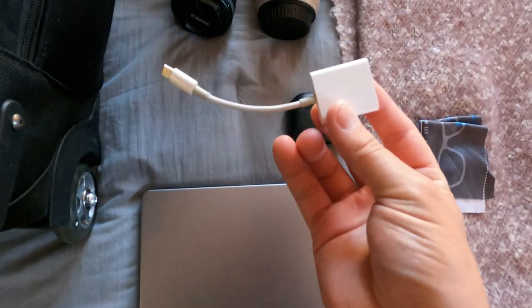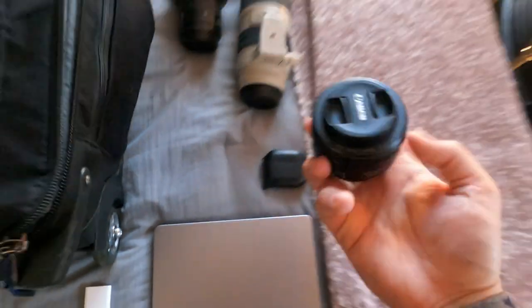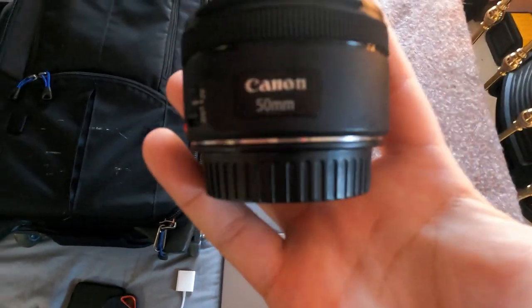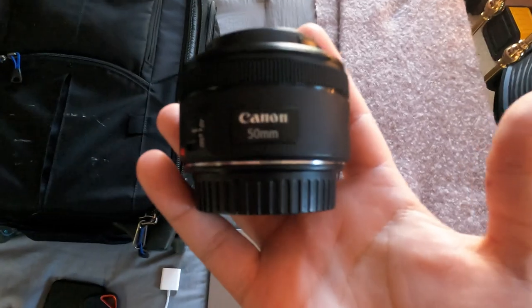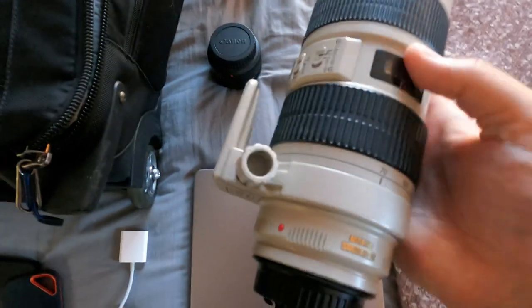And of course, you always need a computer so you can upload photos quickly. Now the lenses — on a normal day I usually use four lenses. The first lens is a Canon 50mm, which is used for being close up. I usually use this lens specifically during warmups.